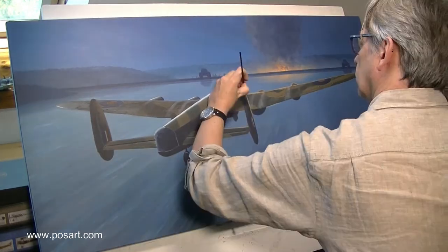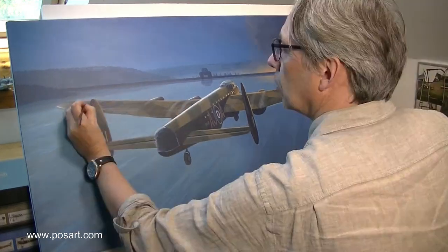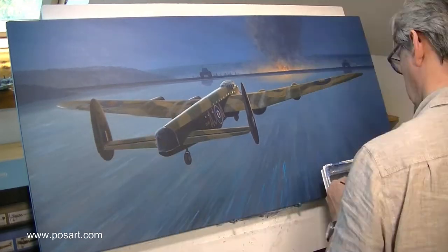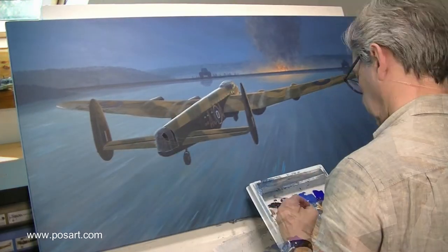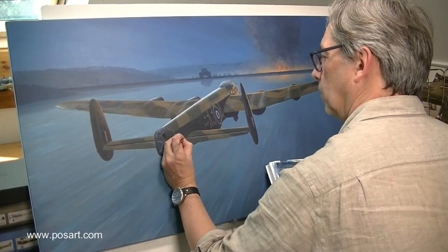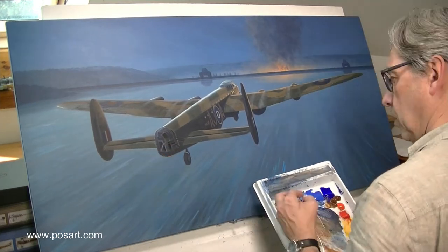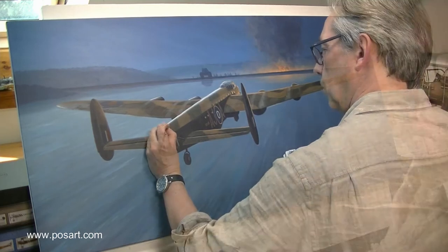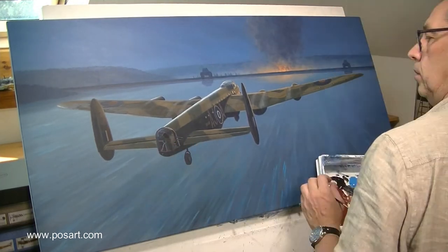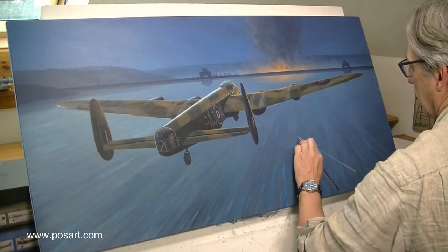Next up is the rear turret. I remember that Tony Bircher, rear gunner of AJ-M, said that he had his turret turned fully to one side so he was ready to engage the flak towers as they flew over. I thought that would look quite good, so I put it in roughly like this just to see how it would work.